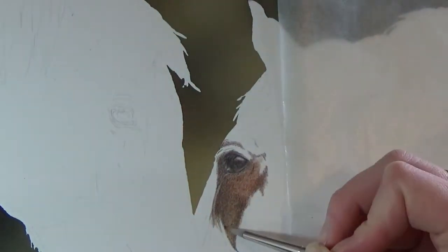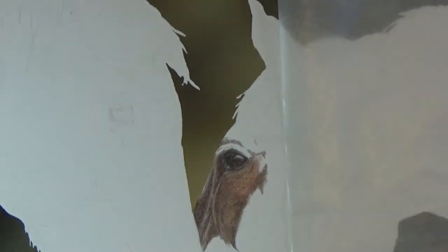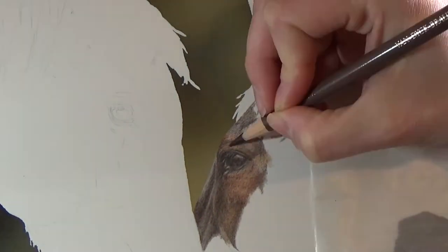When working with coloured pencil, I always use multiple light layers and just build up the colour gradually using a light hand. Once I have several layers on the paper, I then use odourless mineral spirits to blend out the colour. Once that's completely dried, then I can go back over it with more layers until I get the look that I want.